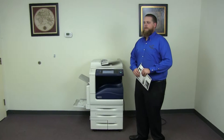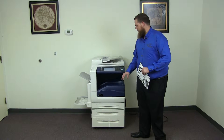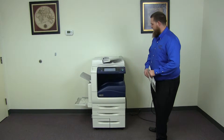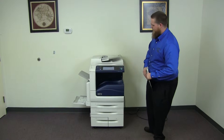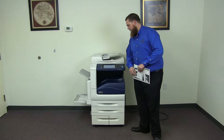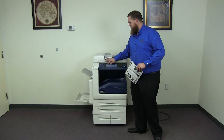This machine is a Xerox WorkCenter 7556. It's a 55 page per minute multifunction color copier with network printer, network scanner. It also has fax. It has five paper trays, four on the front plus the bypass on the left. It comes to us with 223,000 total black and white copies and 334,000 total color copies.